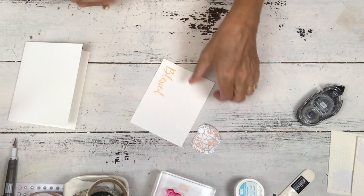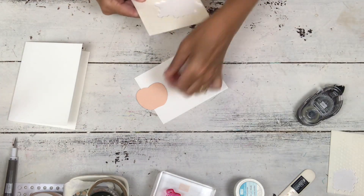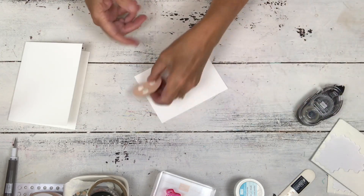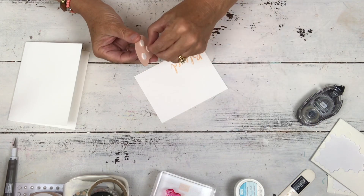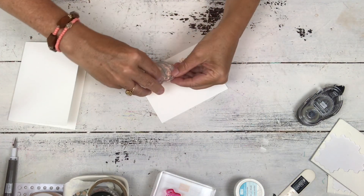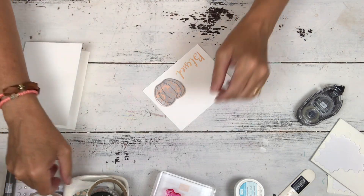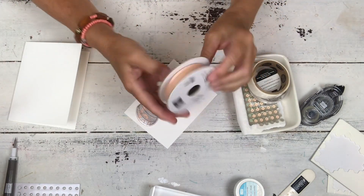This card is much quicker than the three-pumpkin card from the other tutorial, although that one would be perfect for home decor samplers — you could whip up a bunch of those pumpkins for samplers that say 'home.' The pumpkins could make cute frames, or you can do the card with just one pumpkin; you don't have to do all three.